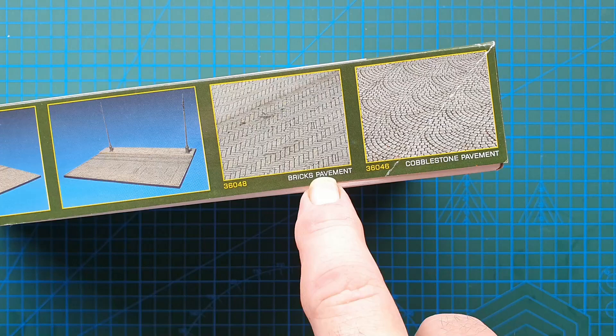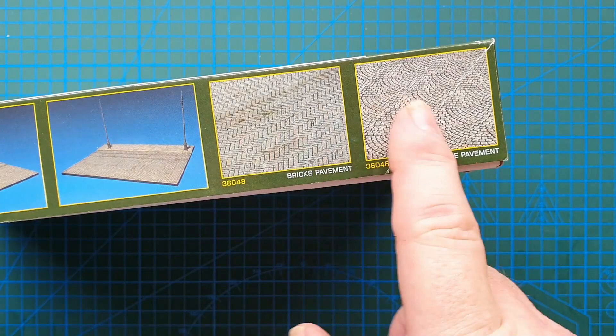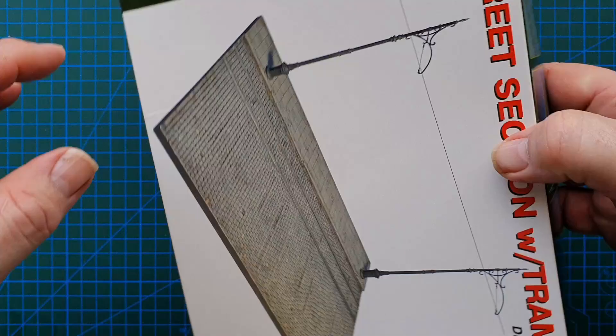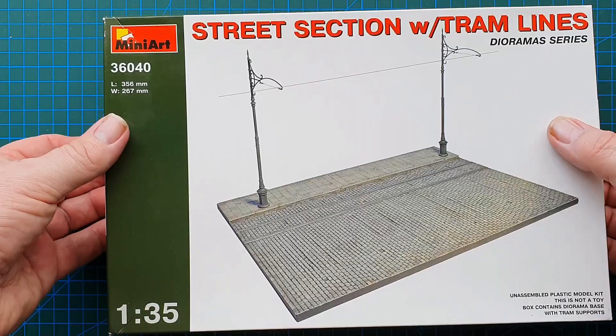Also shown are a couple of other kits: Mini Art's bricks pavement and a cobblestone pavement. I'm not sure if these two are still available — I'll have a look and let you know. This one I believe is still available. As I said, not much to this — very simple, straightforward street section, great for a diorama.